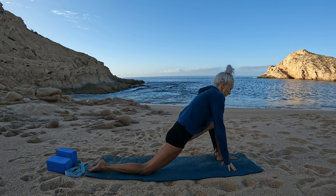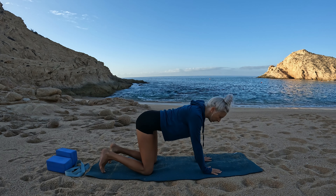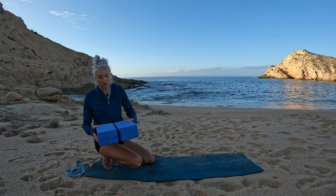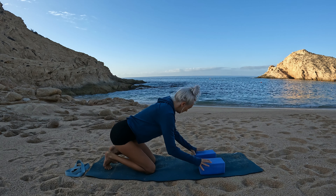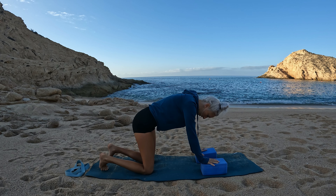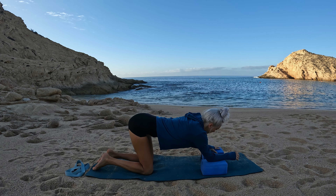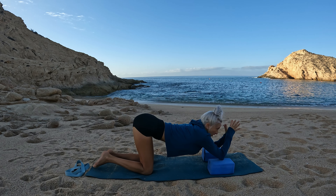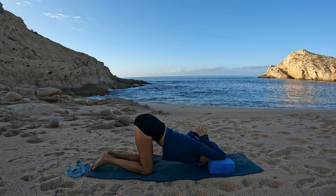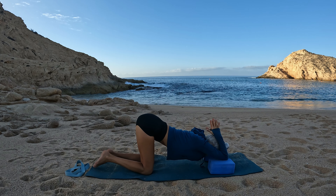Hands lower to frame your foot, mindfully step your front foot back, coming into tabletop. Now we're going to return to puppy pose but this time let's take a variation with our blocks — place your blocks on the lowest or medium setting and lower your elbows to the blocks. Line your knees underneath your hip points, lower your elbows to the blocks, then bring your hands to kiss and lower your prayer to the base of your skull like a shark fin. If this feels like too much, you can remove the blocks and just return to puppy pose taking the shark fin variation.